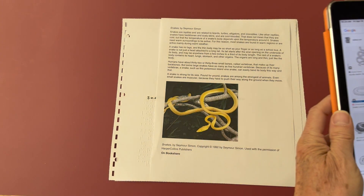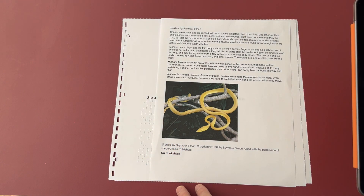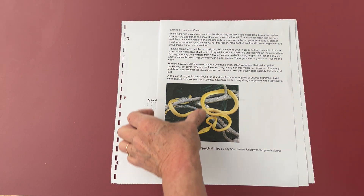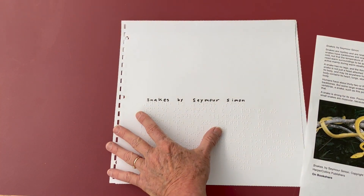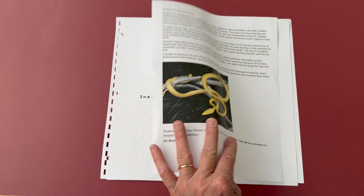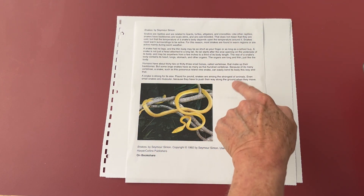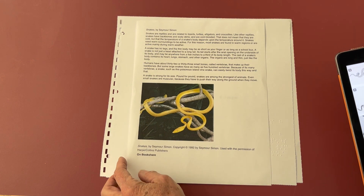We're going to use an iPad to make an image that we can print onto swell paper and run through the Piaf machine in order to have a tactile graphic for our snake book. Right now I'm just using a page to demonstrate. We're going to put a snake picture up here. This is the print copy with a couple paragraphs on snakes, and it's from a book available on Bookshare.